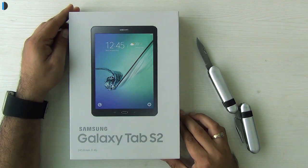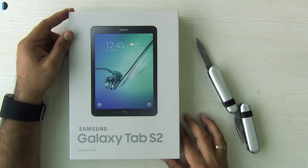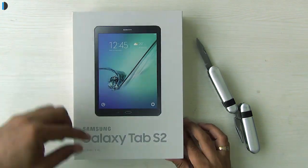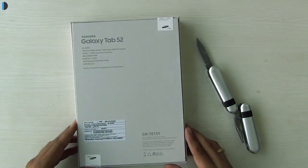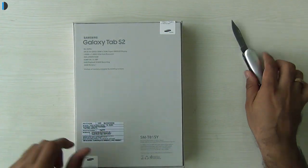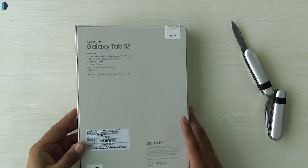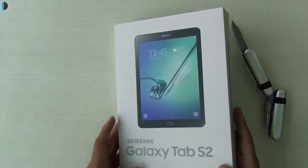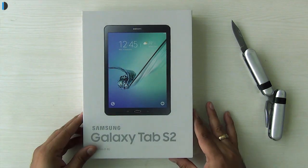Hey guys, what's up! I'm Rohit Khurana, your host on Trick Digest, and today we have the Samsung Galaxy Tab S2 9.7 inch large model — a 4G LTE enabled tablet. I'm going to quickly unbox this and show you what it comes with. The sticker says 42,000 rupees and it's selling at around 40,000 rupees on the street. Let's get started with a quick unboxing, hands-on review, and everything you need to know.